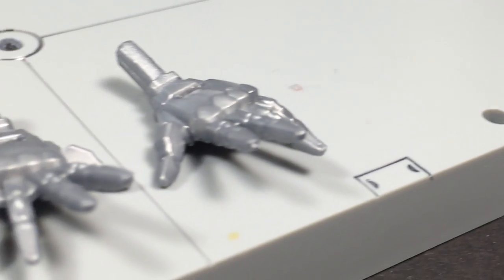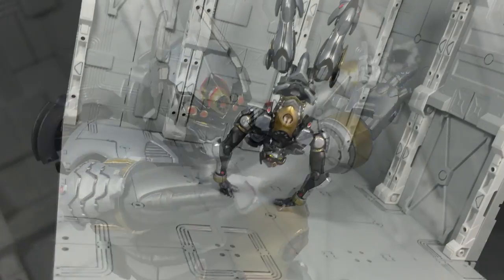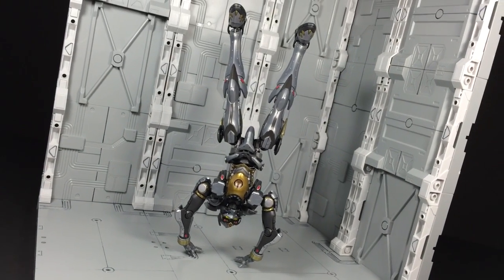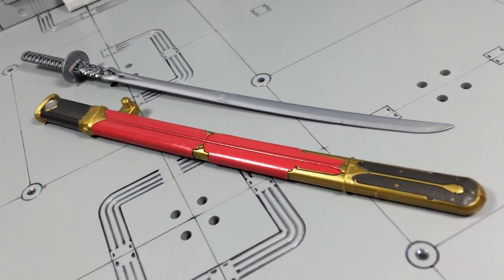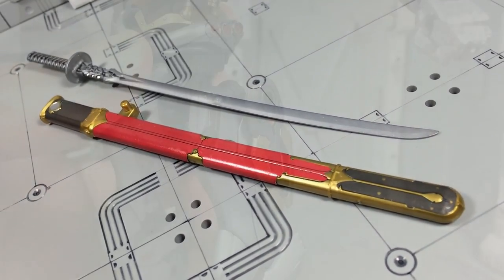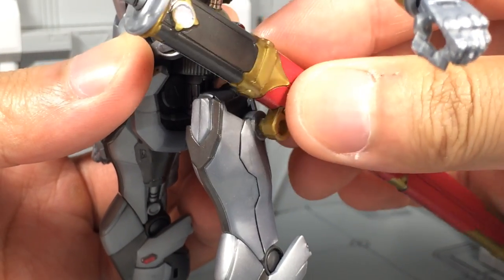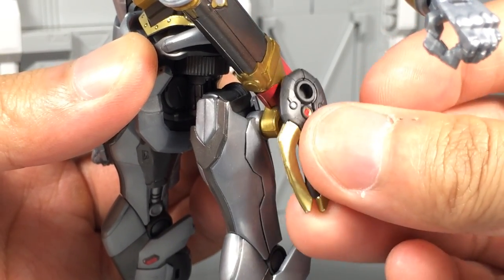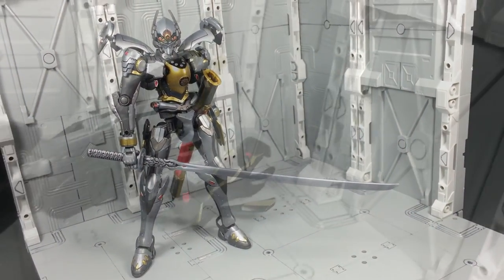On to the accessories, and there's quite a few noteworthy inclusions. First up are the extra pair of open hands, which serve as an alternative display option for when the fists just won't do. Next is the Fool's large sword and scabbard. While the scabbard is molded in gold plastic, it's almost entirely covered in stickers. On the other hand, the sword is completely naked and will need some paint to touch it up. The scabbard is mounted on the robot's hip, taking the place of a left fin, and the sword can be wielded without issue.